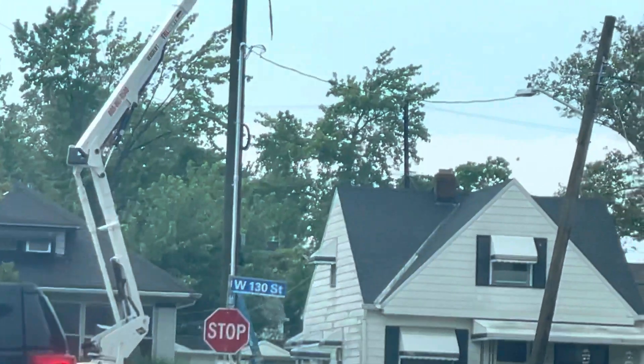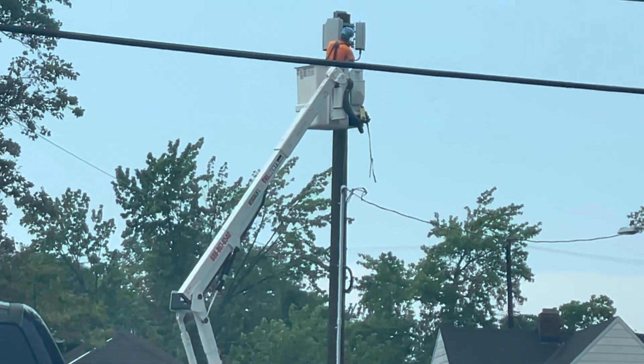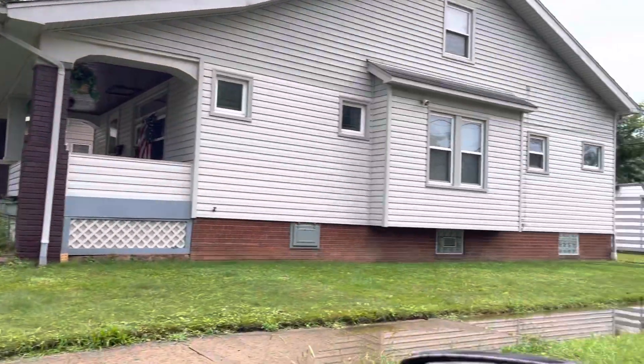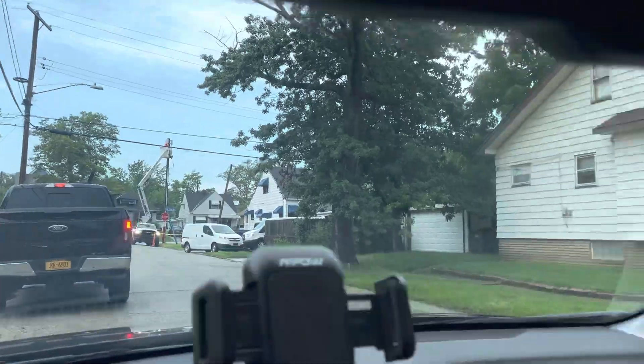There is the tower crew working — you can see they've got the gear getting ready to go. The fiber is already up there. Like I said, it's a previously existing site and this is just an improvement to the networking. All these homes on this particular street are going to be running the Verizon Wireless Home Internet 5G home.